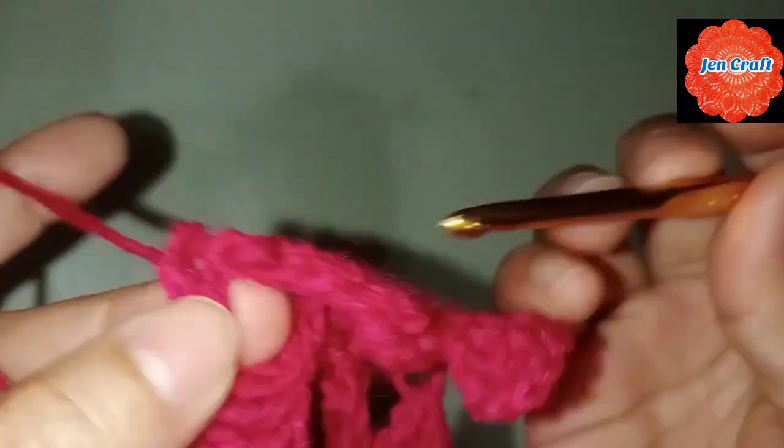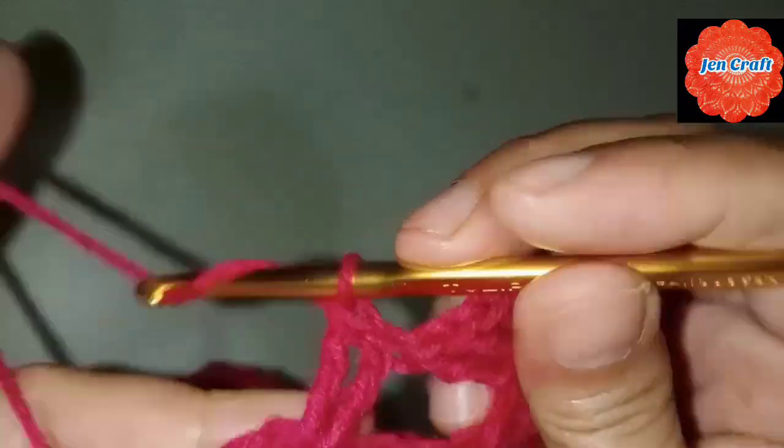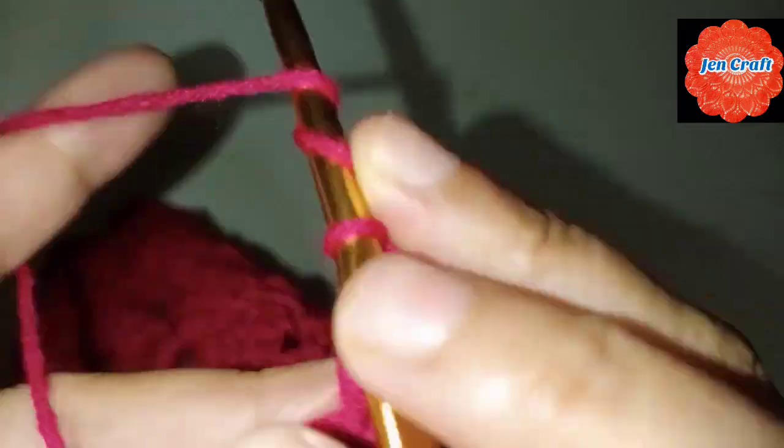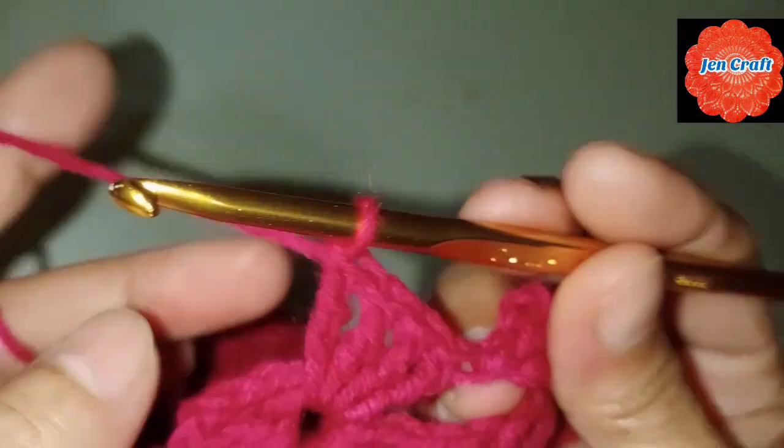Another one, then another one — we now have 3, and then 4. After 4, make chain 4: 1, 2, 3, 4, then slip stitch inside the ring.